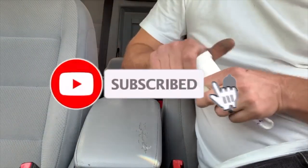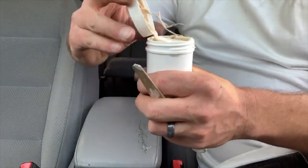Before we get started, go ahead and hit that subscribe button, turn the notification bell on, and we will get right into it.